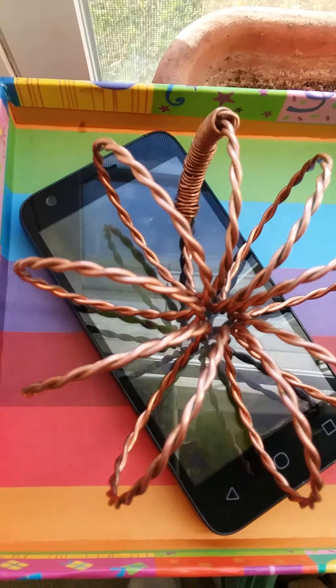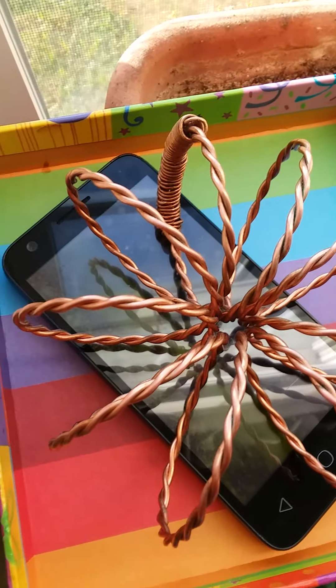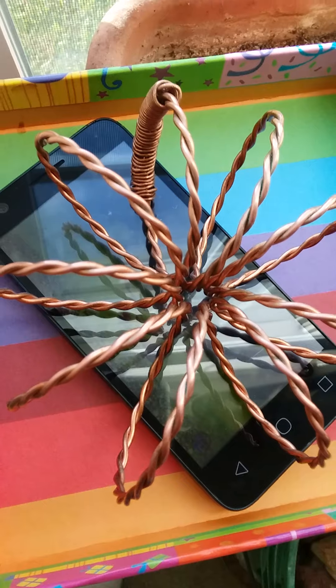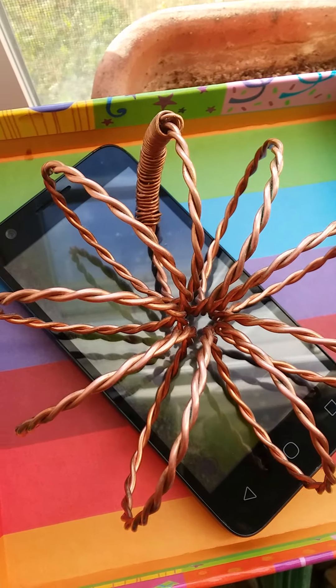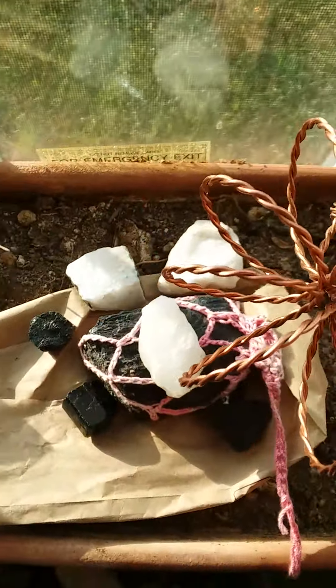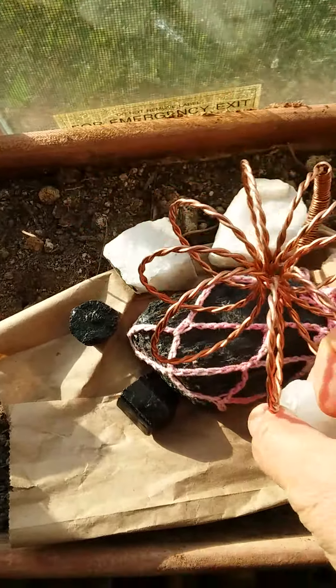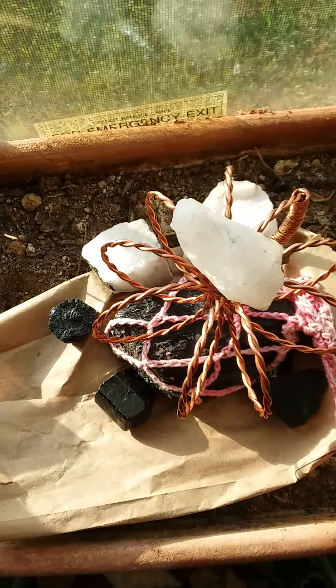Go to YouTube and type in 'frequency vibration' and whatever frequency you need for the day. I might charge it for two hours like this, the frequency continues and expands, and then I place it right here — this is going to be for the rest of the day. I'm going to put the big axinite on there.